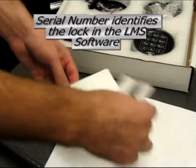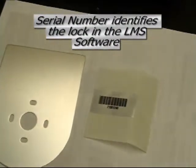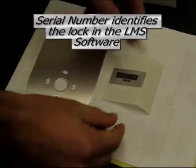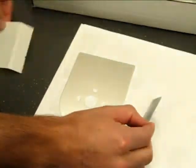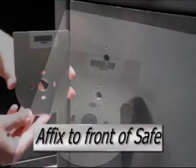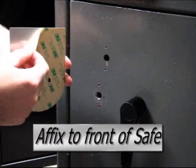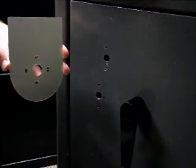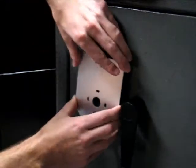The serial number is a very important component of the A-Series lock. The first thing you should do is remove the serial number plate and the serial number from their respective packages, and then affix the serial number to the serial number plate. Then remove the adhesive backing from the back of the serial number plate and position it over the spindle hole on the front of the safe.